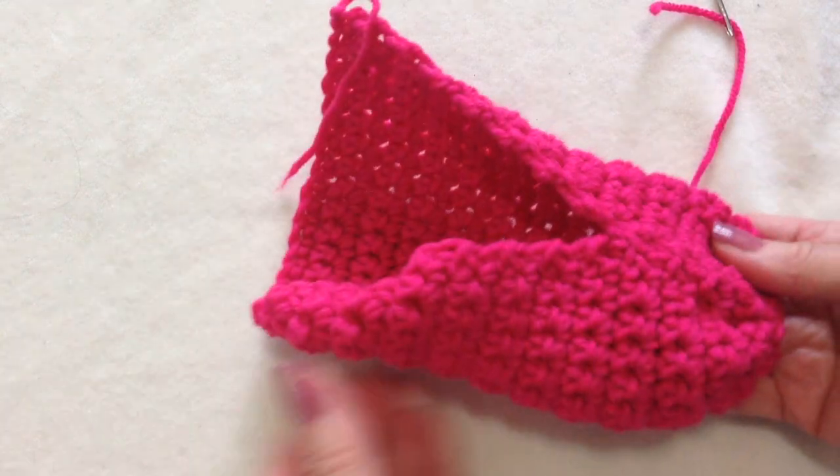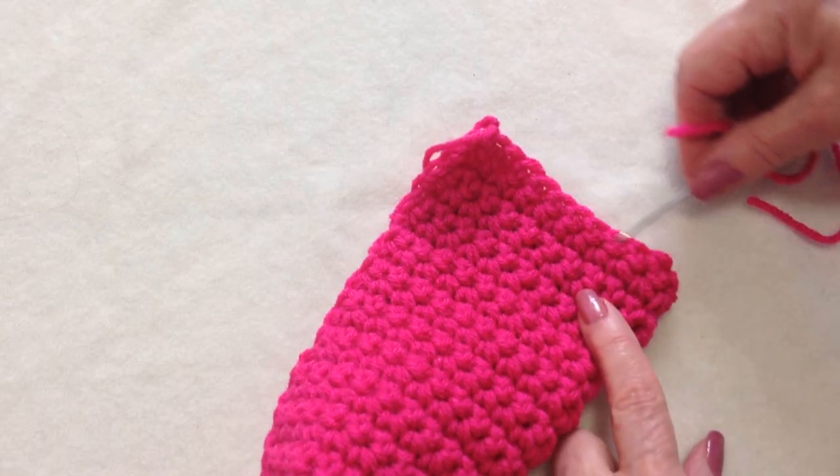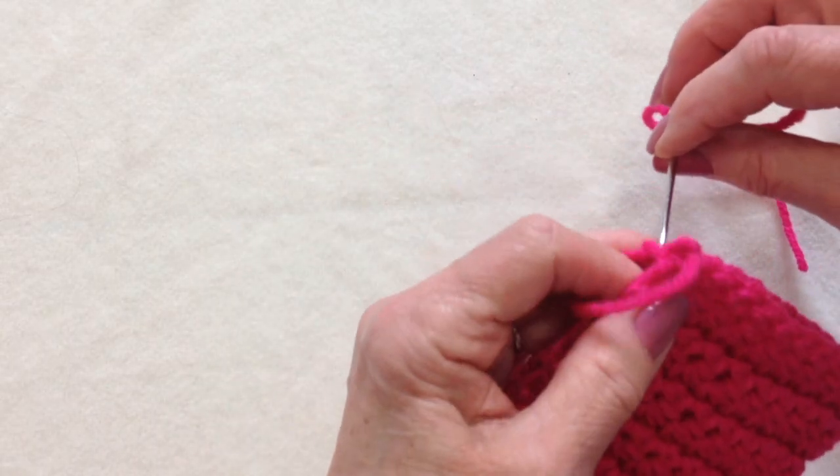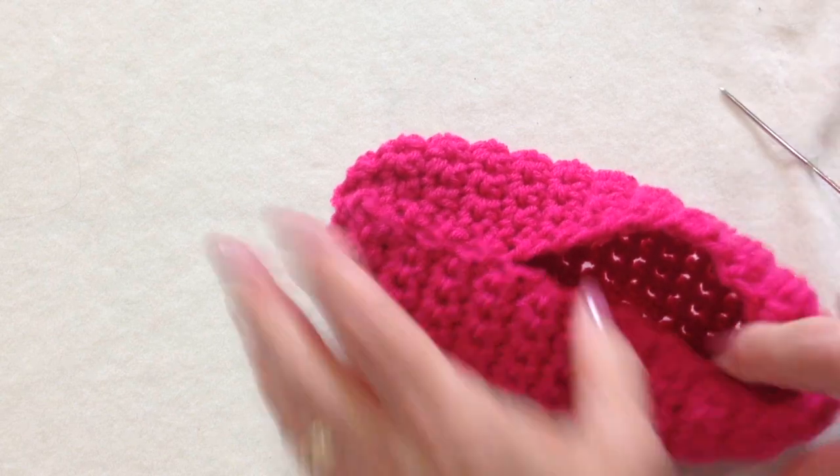And there's the front of the slipper. Now I'm going to go to the back, and I'm going to fold this in half and sew this heel end of the slipper closed. And weave the yarn ends into the finished work as well.